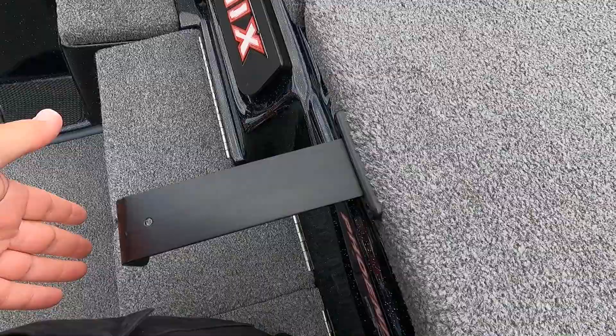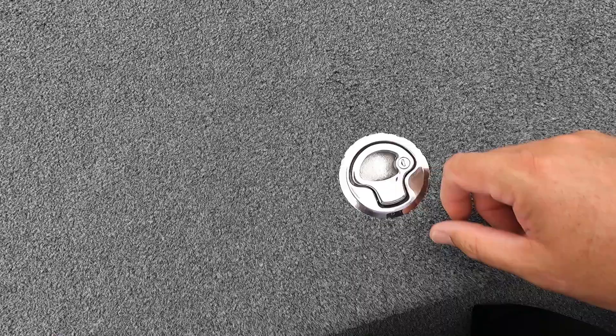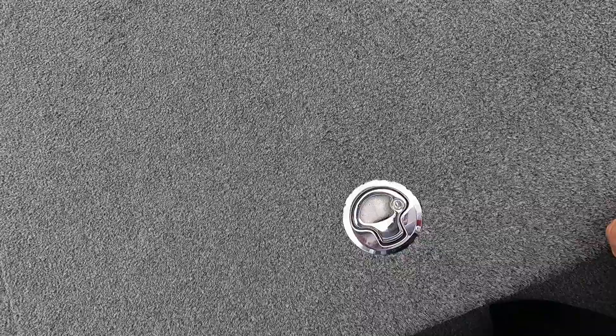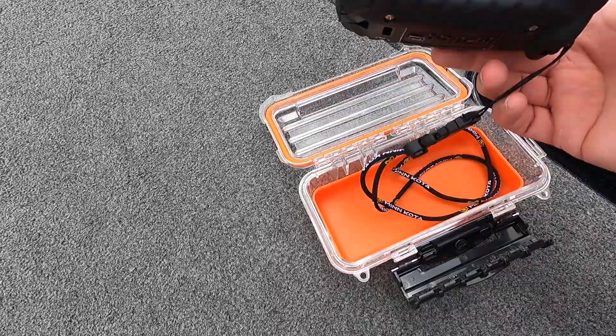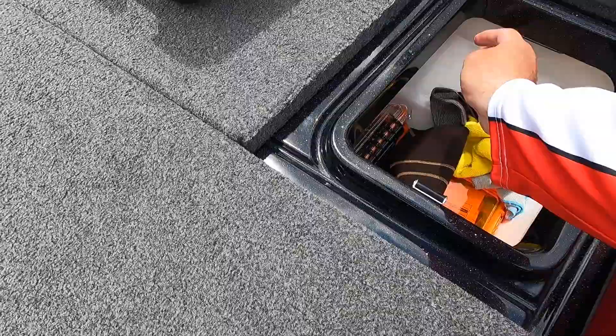Here's your rule — your bump board — slides in and out. The PHX models are noted for having slam latches, so no more turning a lid and bumping your toe. You just pick it up and slam it down. PHX and Elite models also get a day box. I keep my rope in there, and here is the remote for the Minn Kota Ultrex Link — I'll do a separate video on how that works.